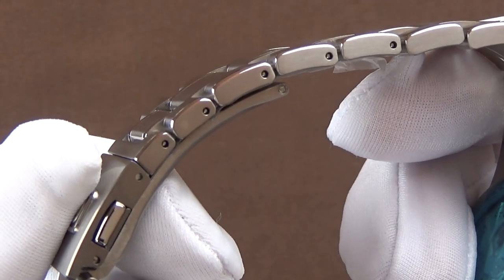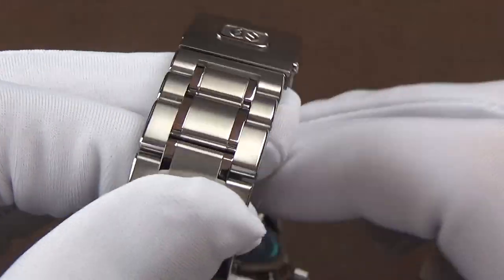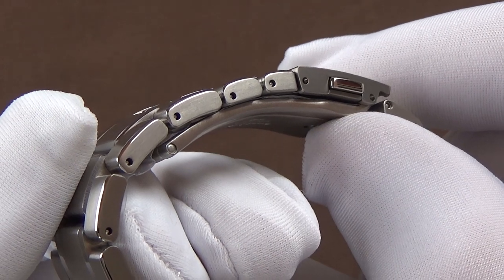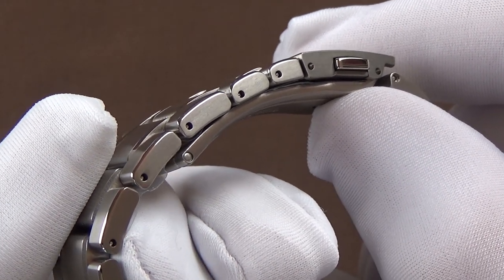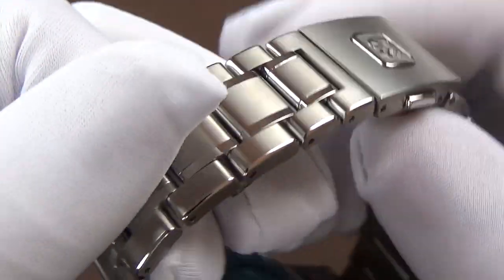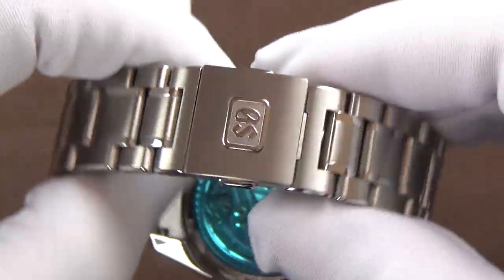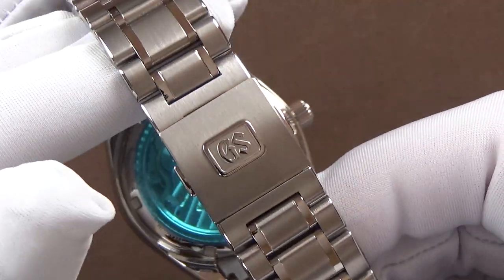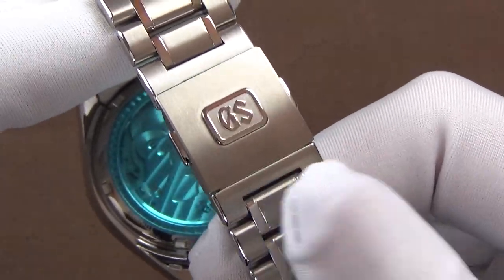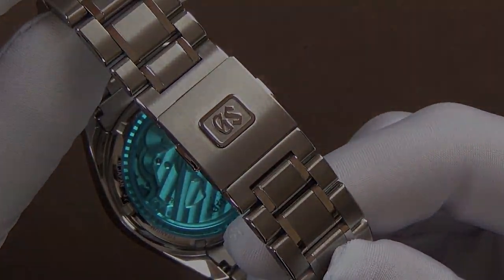Interestingly, this bracelet is resized with pin and collars rather than screws. The reason for that is because with titanium, the chances of stripping out a screw while tightening or loosening it would be a real concern. They went with pin and collars specifically because of this titanium version — it's a compromise, but for a purpose.